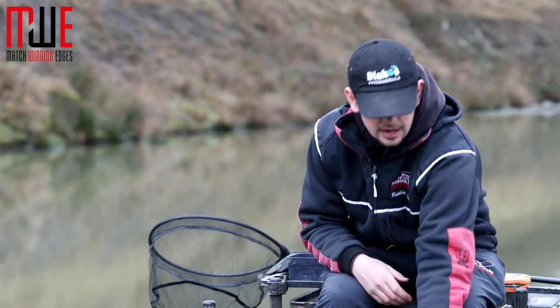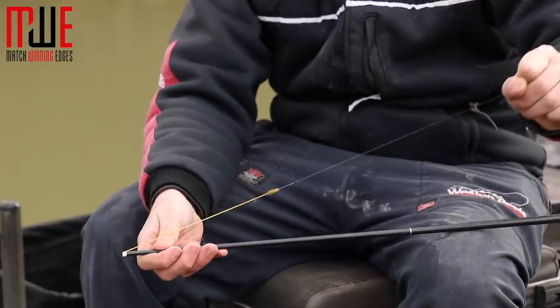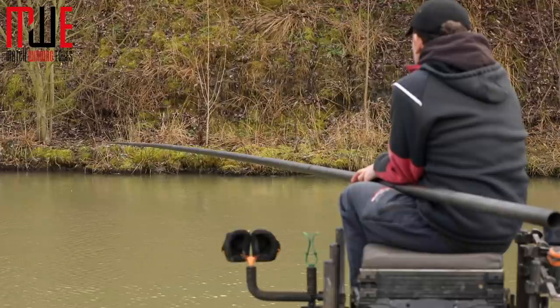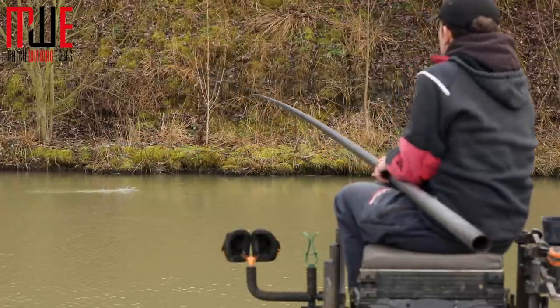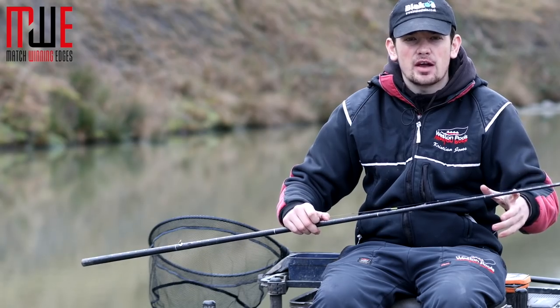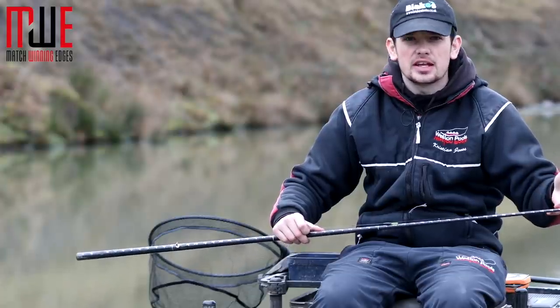The rig for the deeper water uses yellow hydro. The reason I'm using yellow hydro today is because there's a lot of silver fish in this lake, like ide and chub, so I want to make sure I'm not bumping any of them off. But if I was going somewhere like Partridge where there's mainly bigger F1s, I'd stick to pink hydro to allow me to land the fish a bit easier.